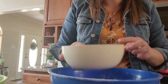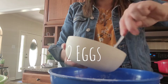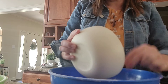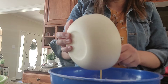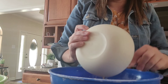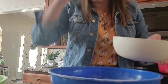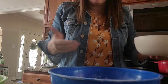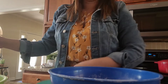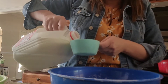Alright, for our wet ingredients you want two eggs — I had already cracked my eggs and kind of beat them just a little bit. The reason that you always crack your eggs in a separate dish or bowl is just in case there are any surprises in the egg or shells. Definitely don't want that in your food.